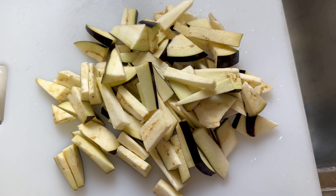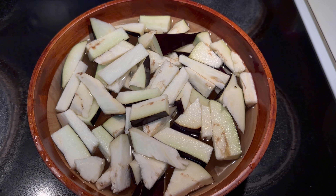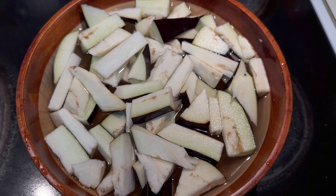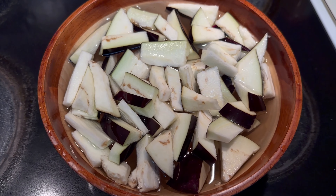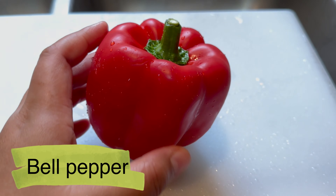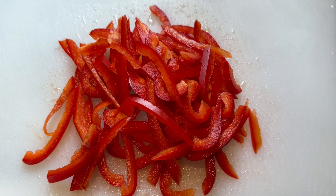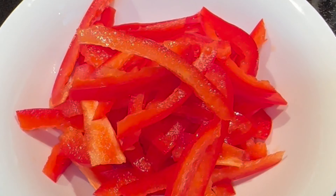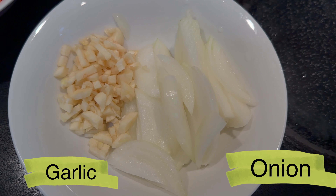I'm going to go to the next episode of the video. In the morning, I was 15 minutes here, so I'll have to wash my hands.